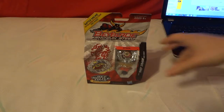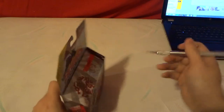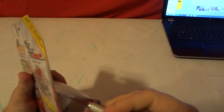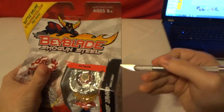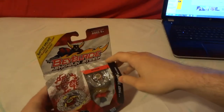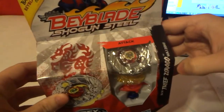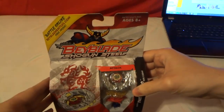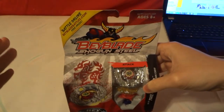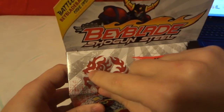We're going to go ahead and open up Thief Zirago. As you can see the picture of what Zirago looks like — Zirago is actually a Chinese mythological creature. Zirago means part dragon and part horse.